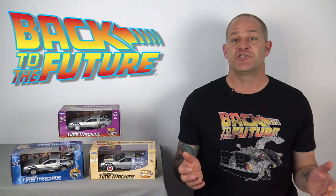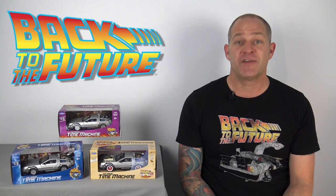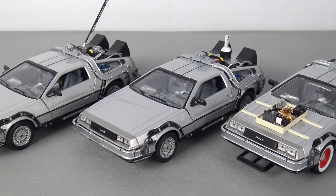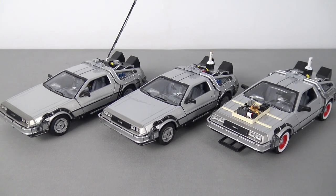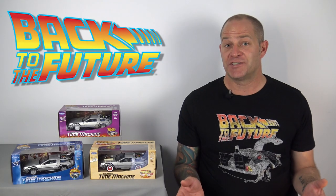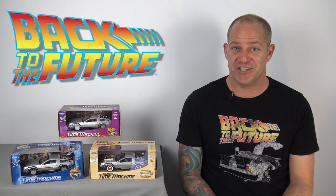If you're a Back to the Future fan and you can find these die-cast DeLoreans for a similar price to what I did, then I'd definitely recommend picking them up. I'm well aware that there are superior model versions of the time machine made by other companies, but for collectors who are on a budget, these are fantastic, and the set of three DeLoreans display very well together. I'm certainly pleased that I picked them up — and if my calculations are correct, when you add these to your collection, you're going to see some serious stuff.